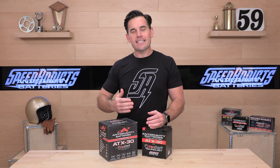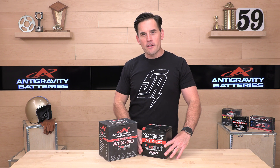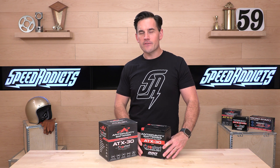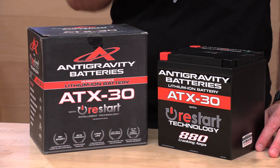The advantage of lithium-ion is that it's going to have twice the cranking amps over lead-acid, and it has longer standby life. But one of the most noticeable things is that it's just so much lighter — this thing's about 5 to 6 pounds, whereas the lead-acid version of this battery would be upwards of 20-plus pounds.